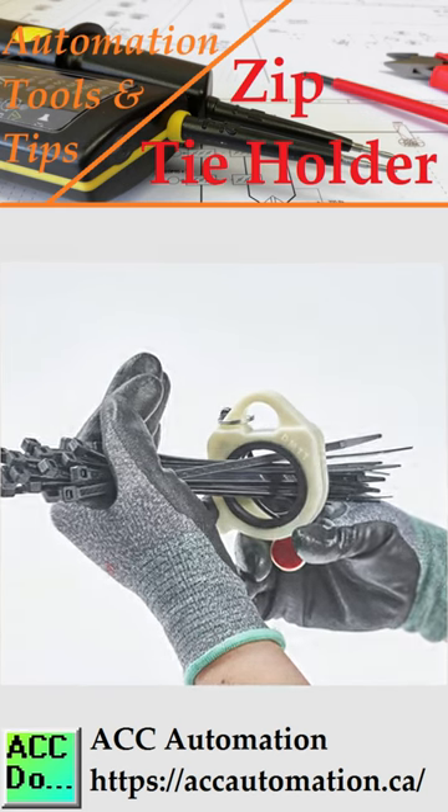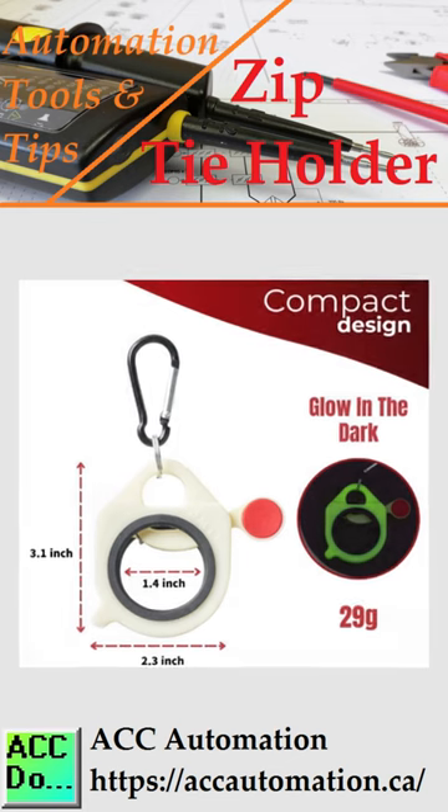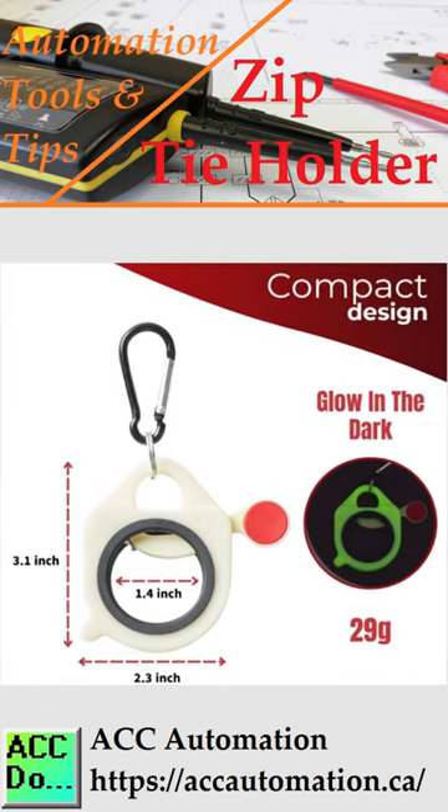It helps to save work time, organize messed up zip ties, prevent them from falling out of pockets, and reduce waste by keeping the remaining ties for future use.